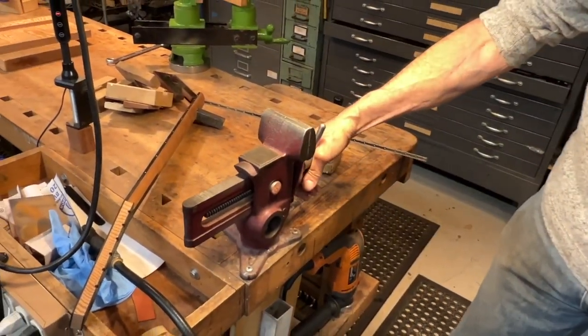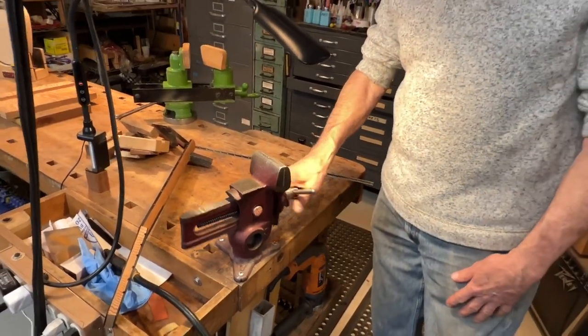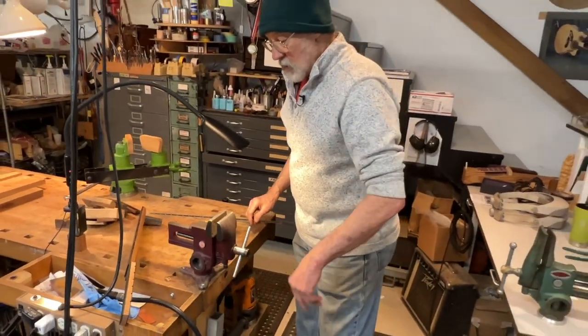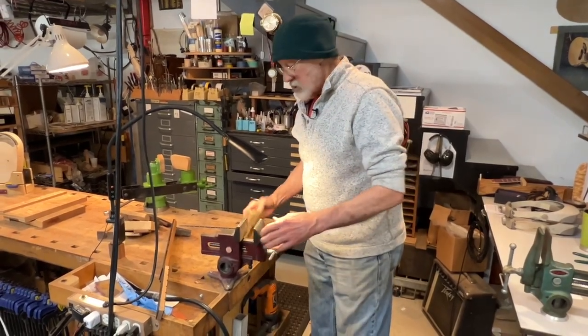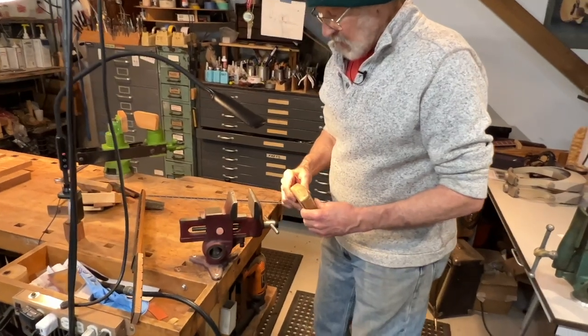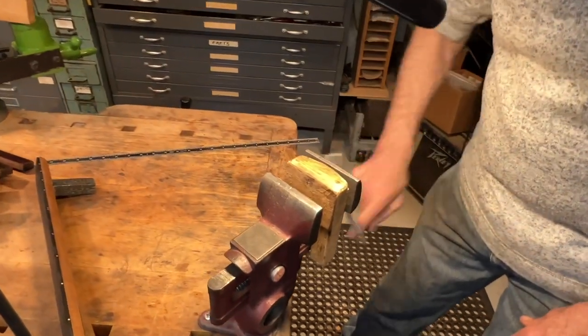That's the Versa Vise. I can't recommend it too highly — it really is an awesome tool. You can also get a knockoff made in Asia that works quite well for really short money. Let me show you what I do to help hold angled parts like a guitar neck.